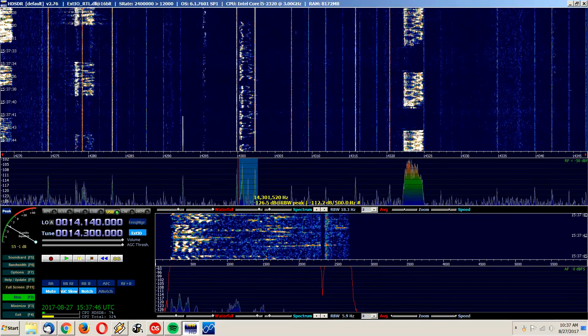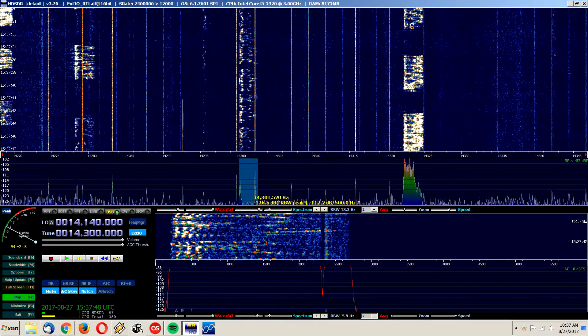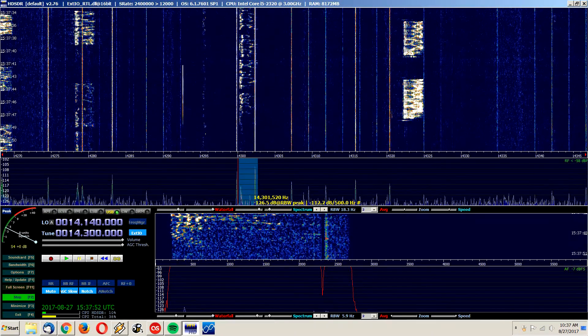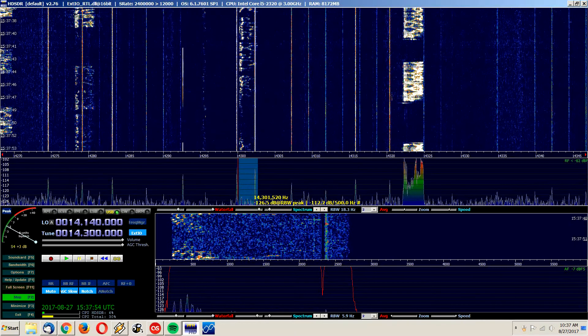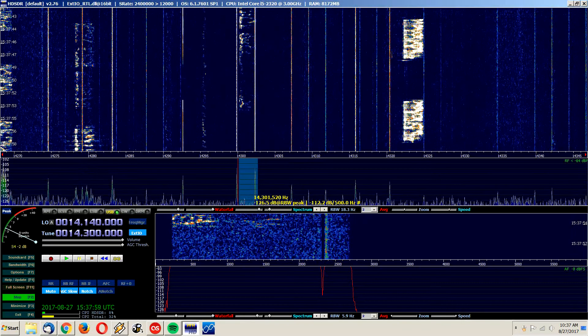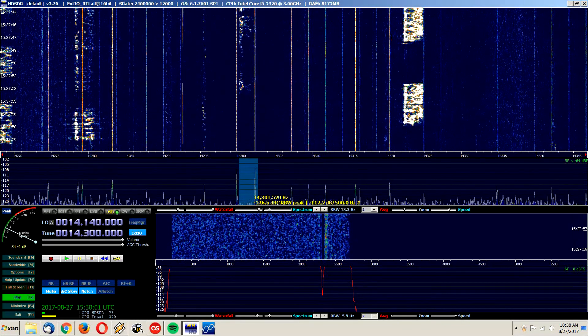Hello world, this is Dennis and I got a new shortwave radio video for you. Yesterday I was playing around with my antennas when the MFJ1886 loop antenna just decided to up and die. It doesn't work anymore and I don't know why.